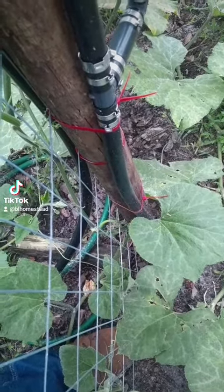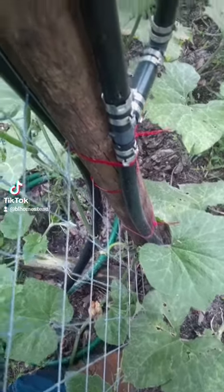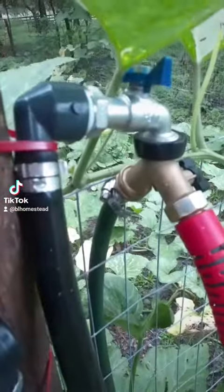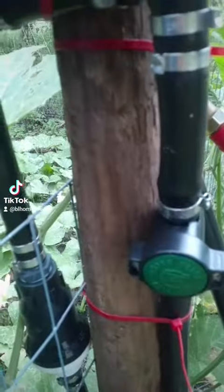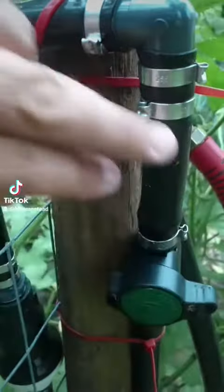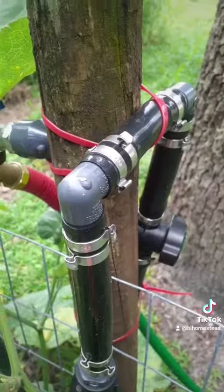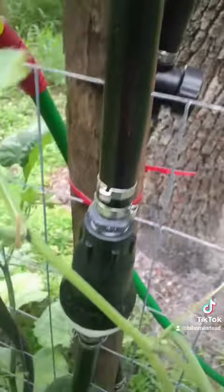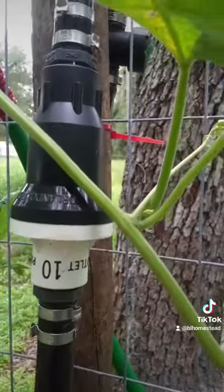That three-quarter poly at the bottom is coming back from a spigot at the house and it runs up. Now you see I split it to the right — the right-hand side is for a water hose so I can do different stuff in here. But this straight up and down one goes to a valve, and when I turn this valve on, it goes straight to the wobbler head.